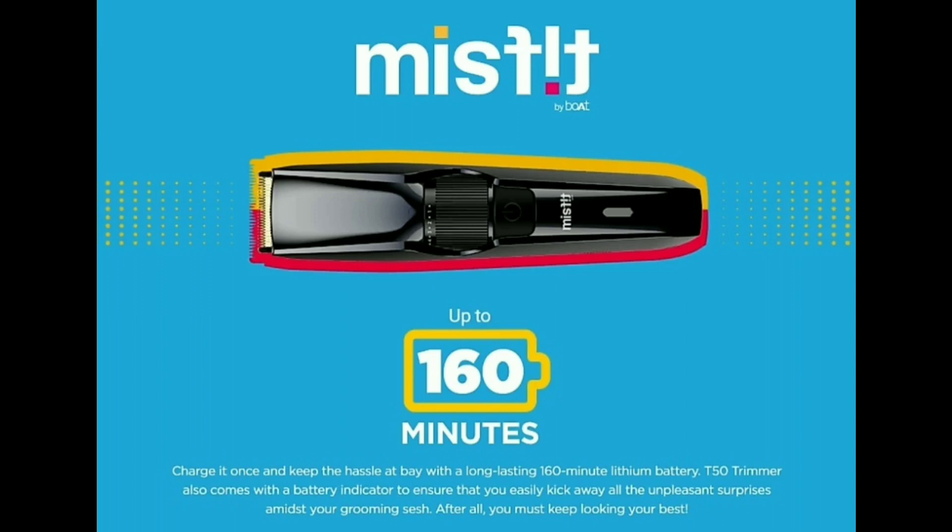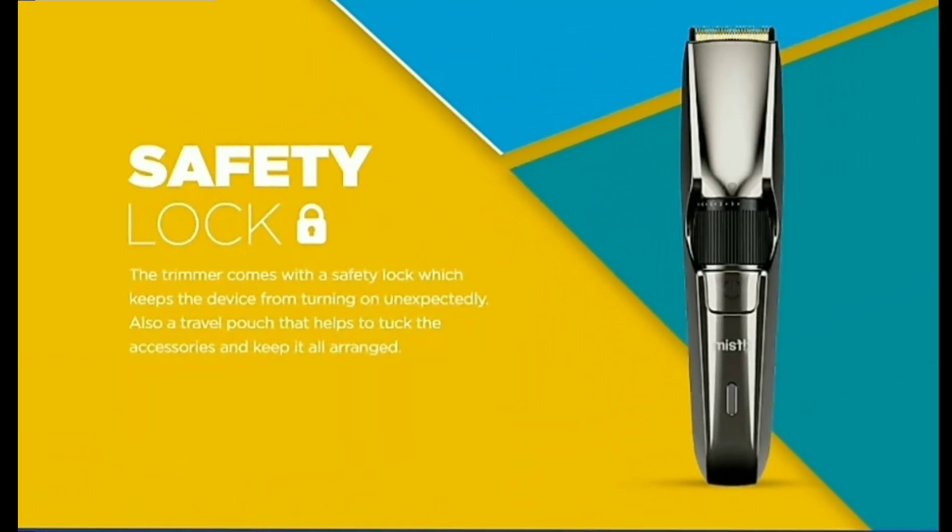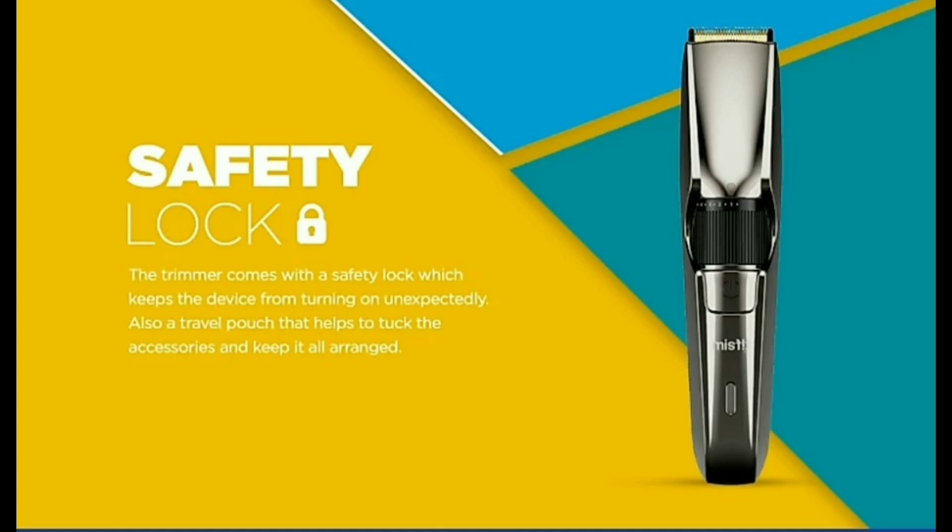In this trimmer we have a safety lock feature. Just like this — press it. If you are not using the trimmer, you can engage the safety lock.